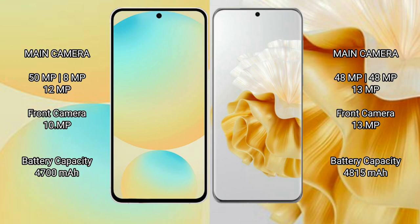The Samsung Galaxy S24 FE is equipped with a 4600mAh battery with 25W fast charging support. The Huawei P60 Pro features a 4815mAh battery with 88W fast charging support.